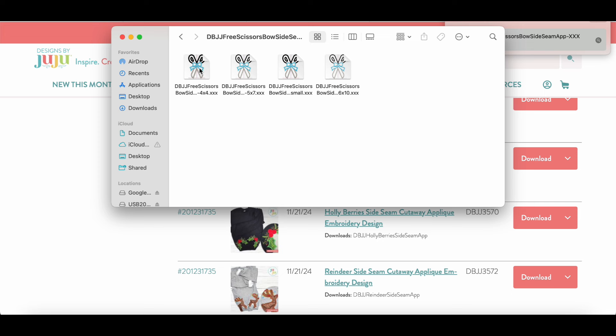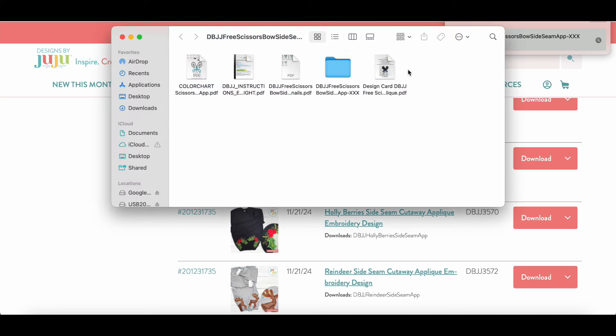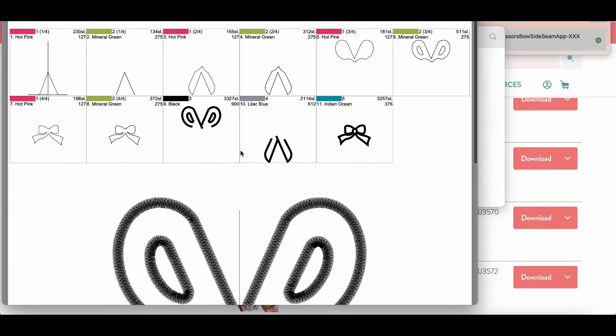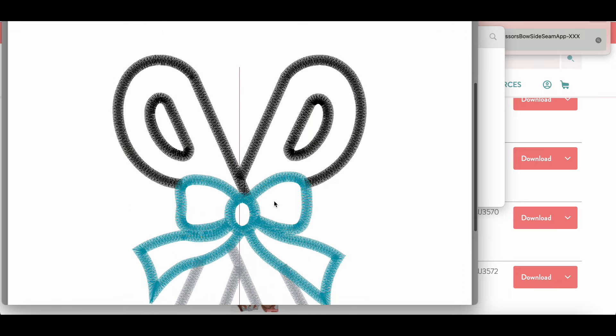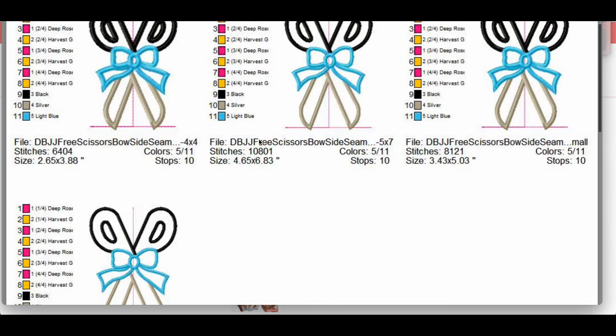If you open the file in MySewnet, it opens automatically since that's the only way it reads. You can do a blank project, choose the small hoop, and import the file. Once you open the 4x4 file, it pops into the hoop perfectly. There's a preview function — press play and it shows you exactly what it's going to stitch, including the placement line where you'll put your shirt.